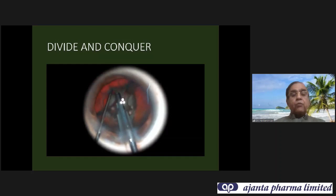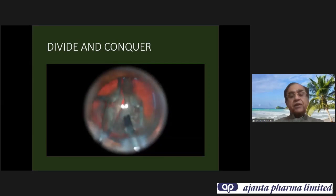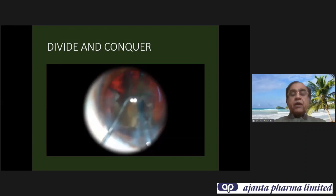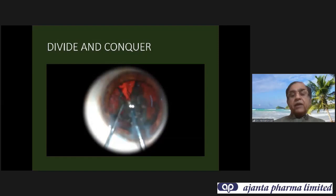You can do both parallel or in a cross pattern. Once four nice pieces are created, go and nudge the nucleus, give phaco energy to bury and pull it out. Further divide it — if the nucleus is harder and bigger, make pieces as small as possible. Every nuclear fragment will be further subdivided into two or three parts and emulsified.